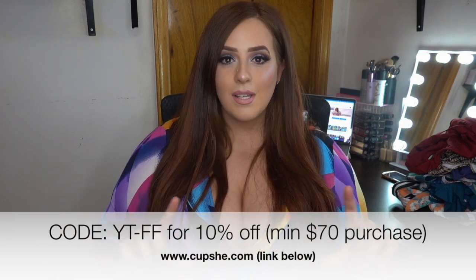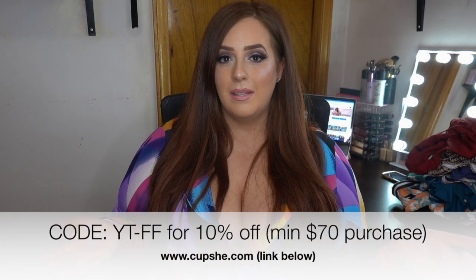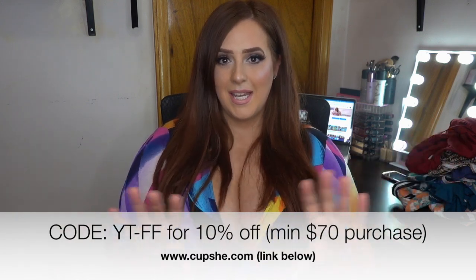Hi everyone, welcome back to my channel. My name is Olivia — if you're new, please hit the subscribe button, I would really appreciate it. Today's video is going to be a swimwear haul, and let me tell you, every single piece I'm obsessed with. This is all from a company called Cupshe, and I will include any coupon codes and things you should know about them in the description.